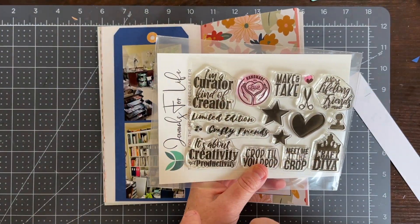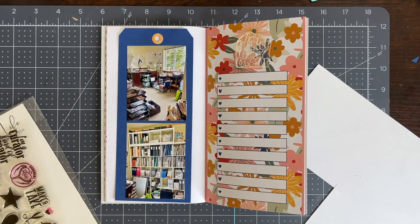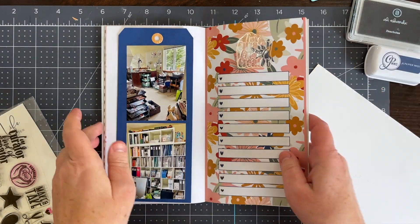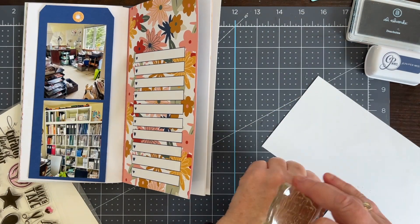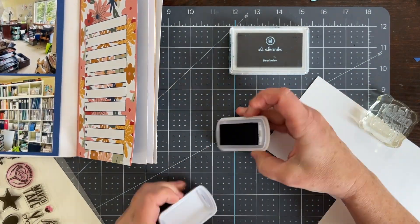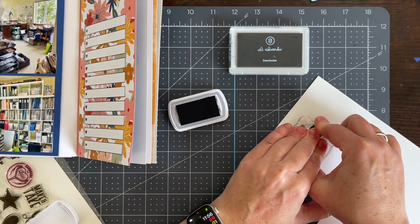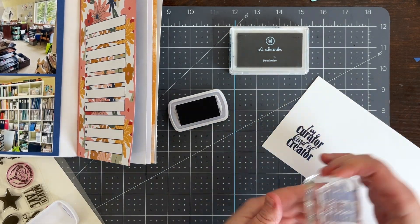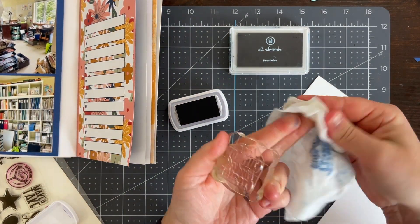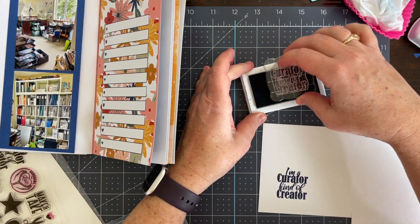I wanted a title to go over the pre-printed list area and I pulled out this Journals for Life stamp — I believe it's called Crafty Life. There's a funny stamp that says 'I'm a curator kind of creator' and I thought that would be perfect, because probably my second favorite hobby to actually scrapbooking is collecting supplies. I wanted the title to be blue to match the blue in the tag, using blue as my main focal color rather than black, so I pulled out a couple of the blues in my ink stash.